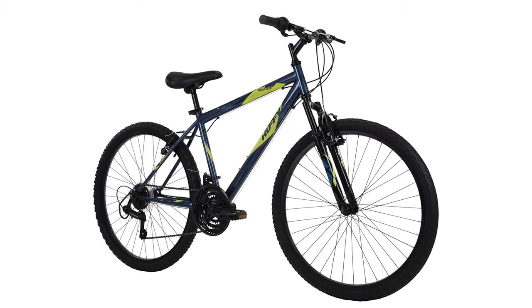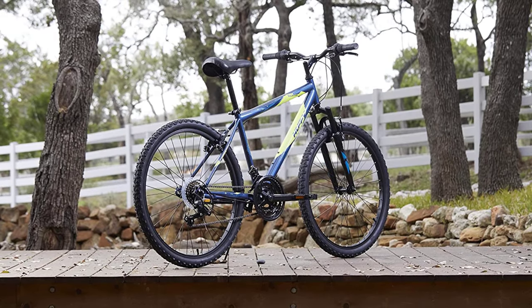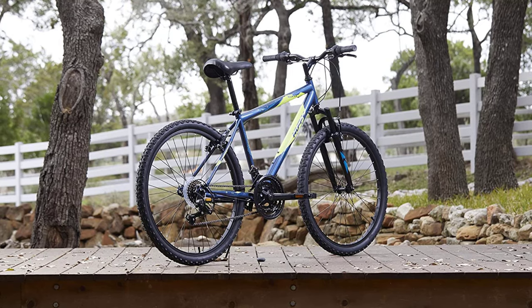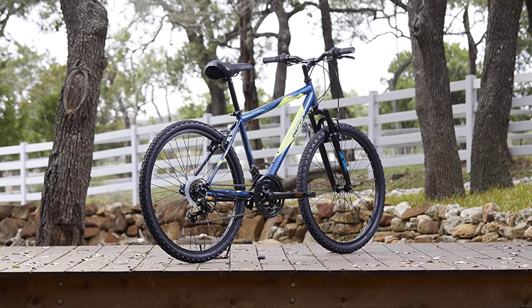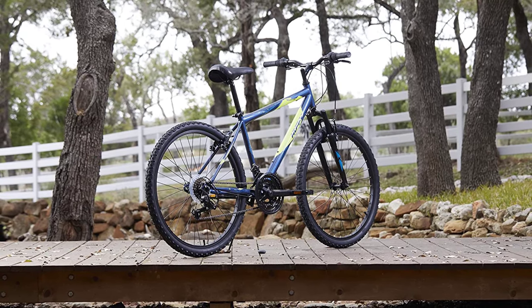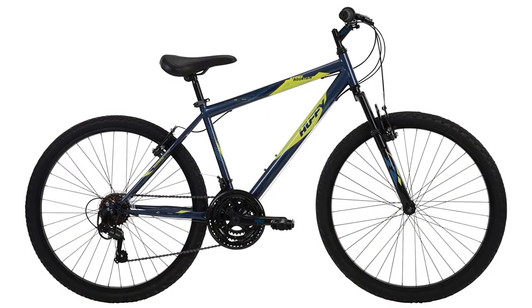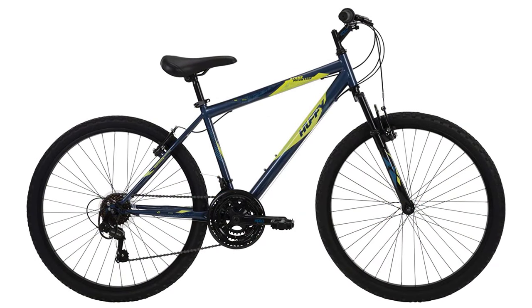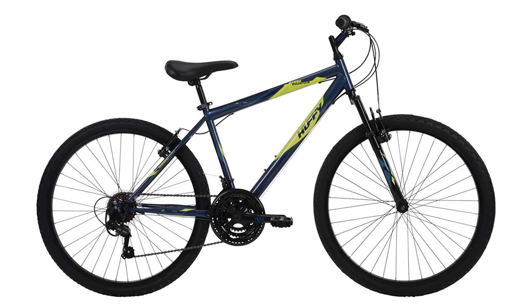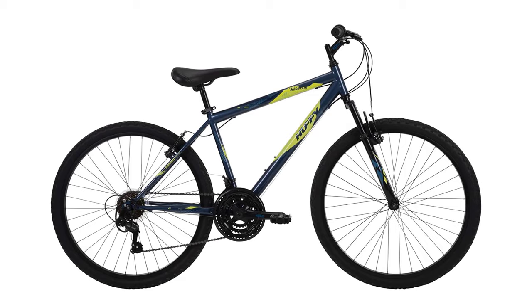It rides and feels like bikes double the price tag. The indexed Shimano TZ-31 rear derailleur combines with the micro shift twist shifter to deliver 21 speeds on demand for uphill climbing, downhill riding, or pure acceleration. The removable rear derailleur guard ensures consistent gear operation. Overall, it is ideal for ages 13 and up with a minimum rider height of 5 feet, and the suspension fork handles bumps and dips for a smoother ride.